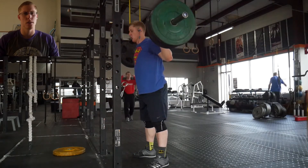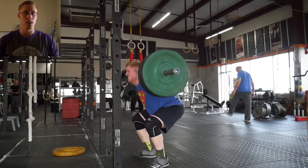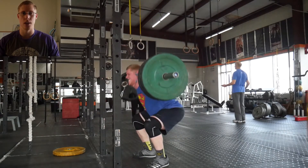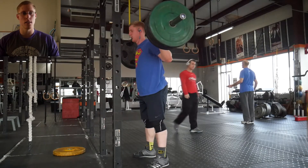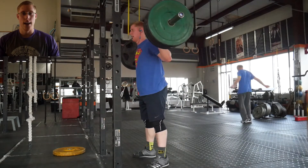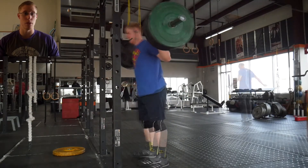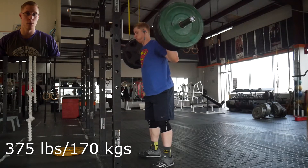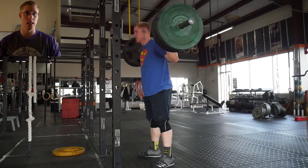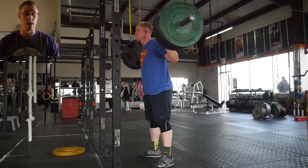If you don't know how a belt works, essentially it allows you to get your abdominals tighter so you can lift a little bit more weight. There are some studies showing you do lift a bit more with a belt — not extremely significant, but it helps. Another effect, more anecdotal for me, is that it supports my back when it's tight or sore, allowing me to do similar work on squats or deadlifts without my back getting really sore.